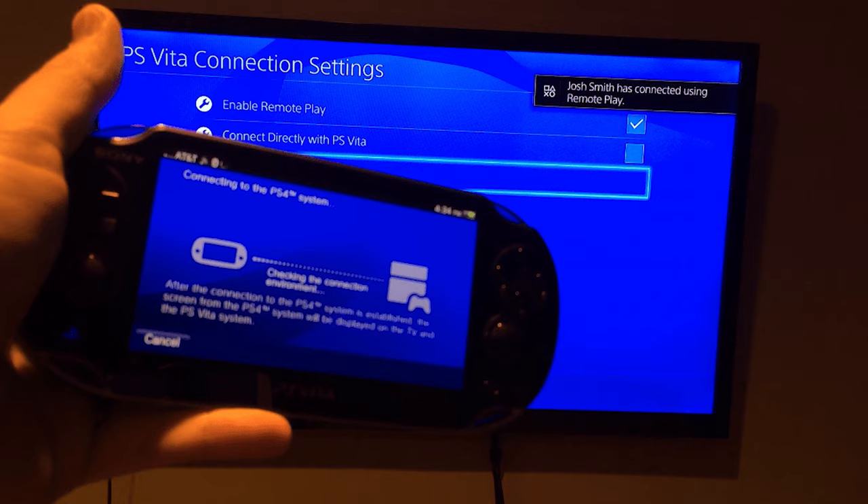Now you can use your PS4 controller to play games, or use the keyboard to perform basic menu navigation.